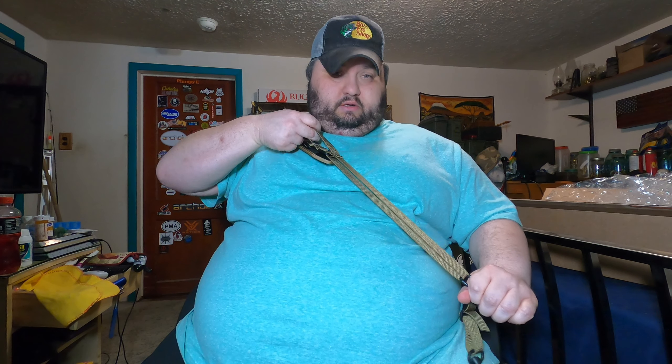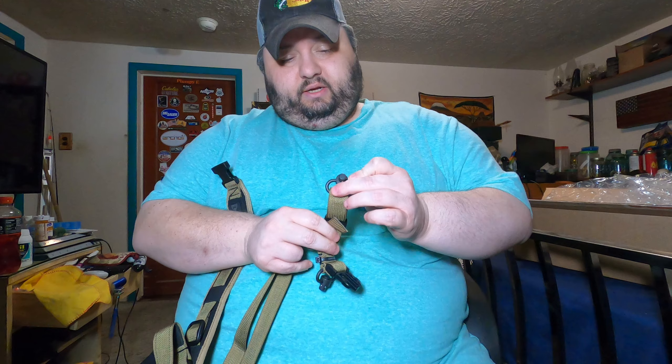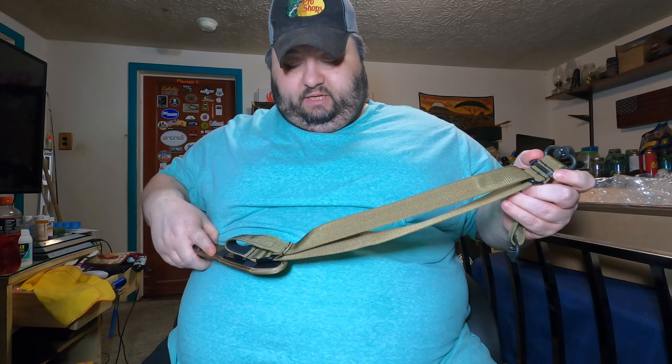If you have it hooked onto your AR-15 and strapped over your shoulder or over your body however you want, if it's a little too snug, grab this quick loop, shorten it up a bit — once it tightens it stays in position. If you need to lengthen or shorten it, pull the same way. It's a super cool, pretty snazzy design.